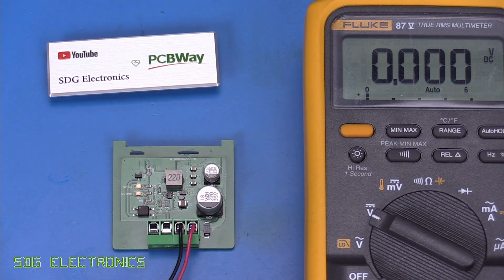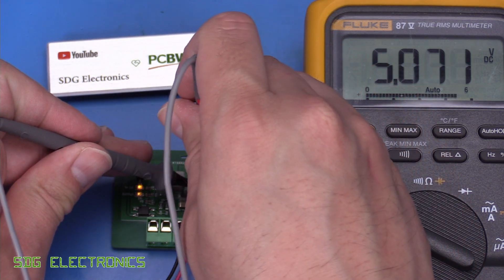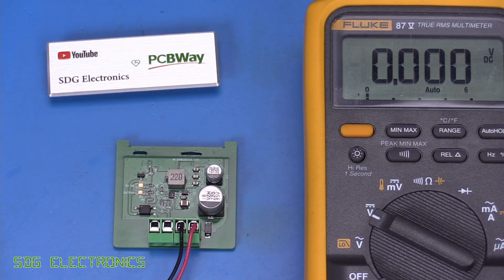But we do have an output there. Let's check what the output voltage is — it should be pretty much 5 volts on the dot. And yeah, 5.071 volts. So absolutely no problems there. I think we can solder this up and then we'll see if that output LED sorts itself out.